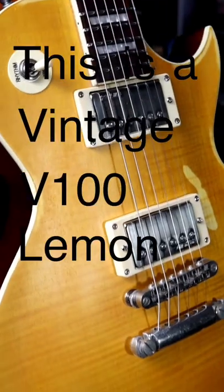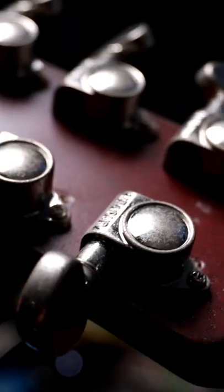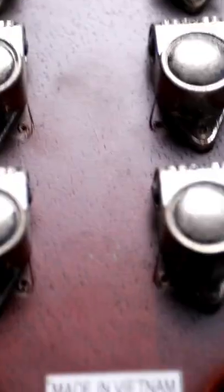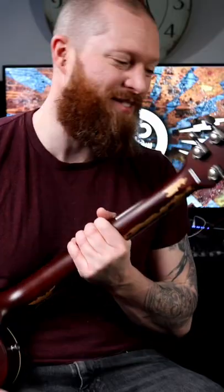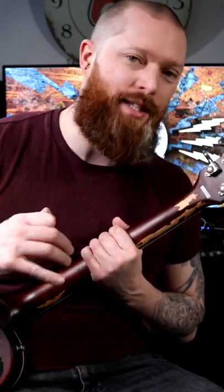This is a vintage V100 Lemon Drop, based on Peter Green's guitar. He removed the Kluson-style tuners and put these sort of style ones on. To make it more authentic, they've left the holes from having removed the old machine heads. I just think that's such a cool little touch — you may get this new guitar and wonder why it's got holes in the headstock. It's because it's made to look like it's had bits updated over time.